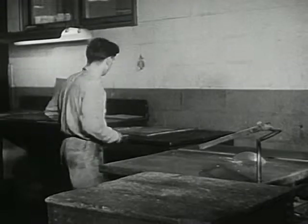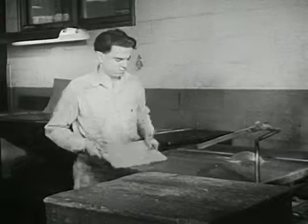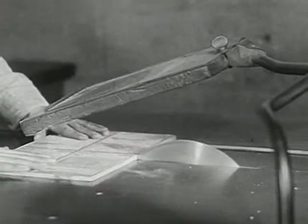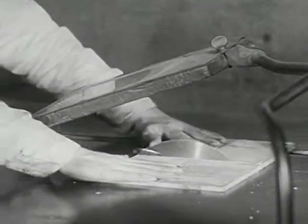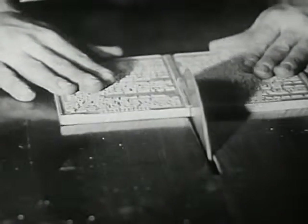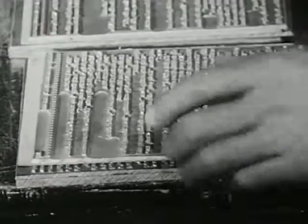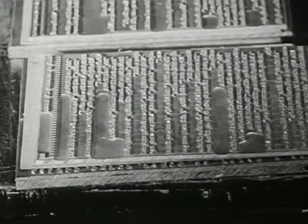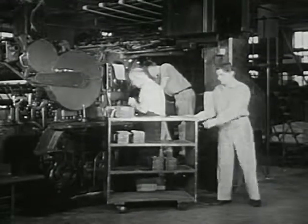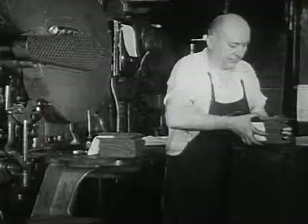Many books can be printed from copper plates. Now the plates are cut apart. This sharp saw easily cuts through the hard copper. Each of these small plates has the words and pictures for just one page of the book. Next, the plates go over to the printing press. Here, this workman makes the plates ready for printing on this press.